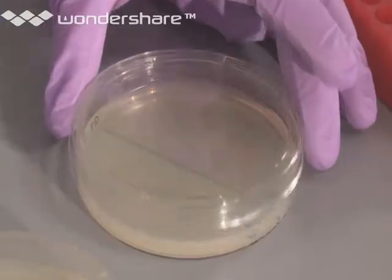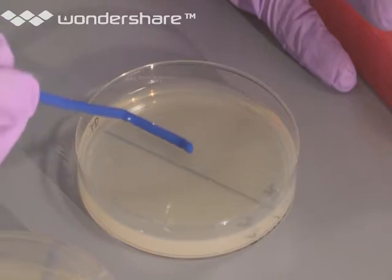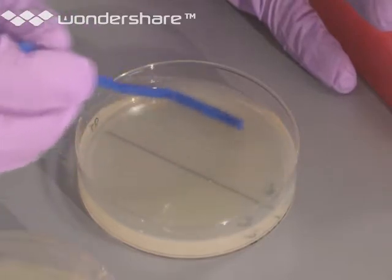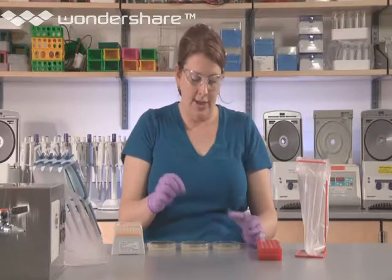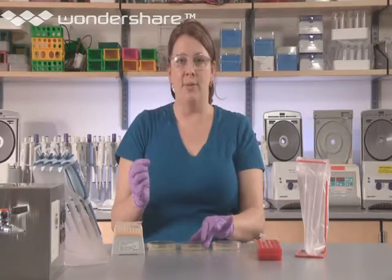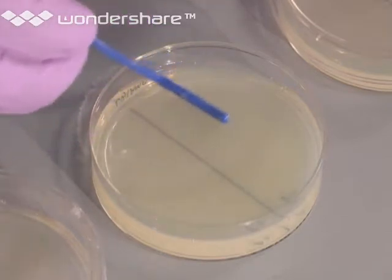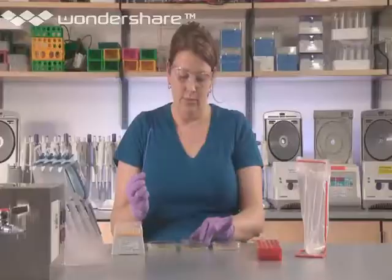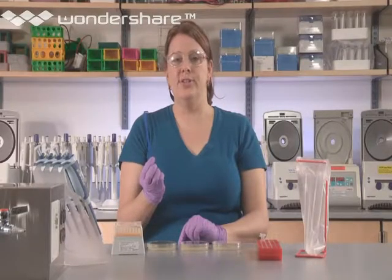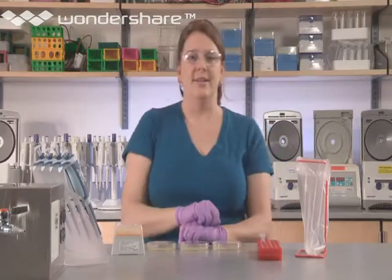Gently open the lids of the plates and very carefully spread the liquid that you have dispensed on the plates using a gentle back-and-forth motion. Try not to gouge the agar — remember, this isn't a shovel. Very gently spread the cells, being careful not to cross the border into P+. When you're finished, be certain to put the bacterial cell spreader into the bag.